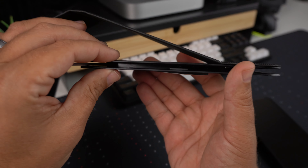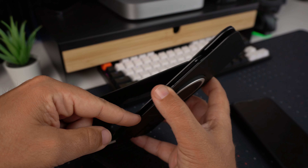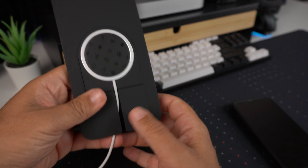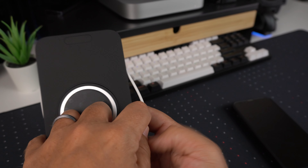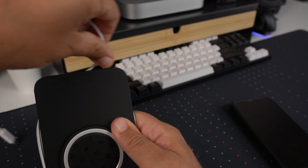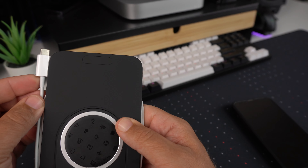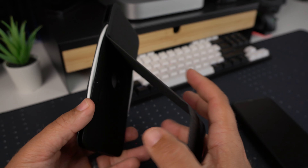Another thing you can do with the cable management system — you can see here it's got kind of an ice cream sandwich look. This is where you can fold up your cable. I'll go ahead and unplug it so you can see — you just spin this around and the cable folds in there for portability, like if you were taking this to travel with you.